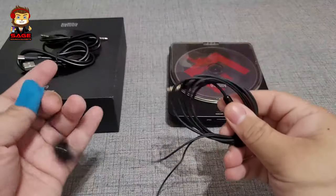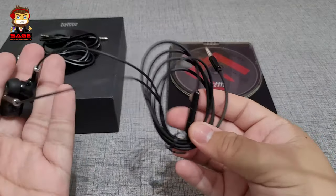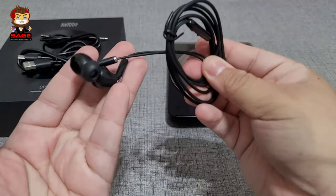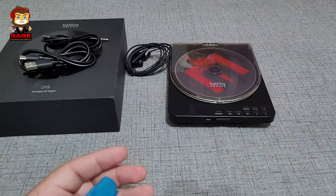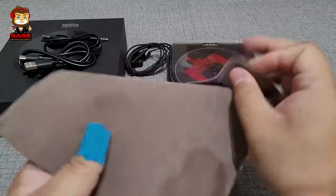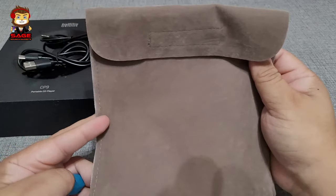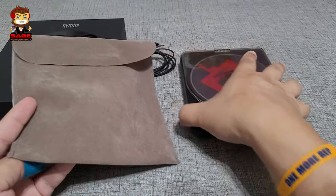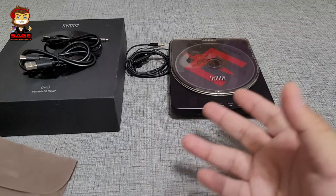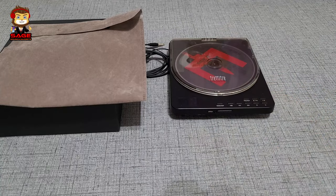We also get some earbuds. The earbuds were okay — not the best, they're very bassy and vocals were not that great, but they're okay for free. And then my favorite part of the accessories is this very nice bag. It's soft, kind of feels like suede — feels good. It's a very nice bag and I'm happy they threw it in. For the accessories, I'm going to give them a thumbs up.